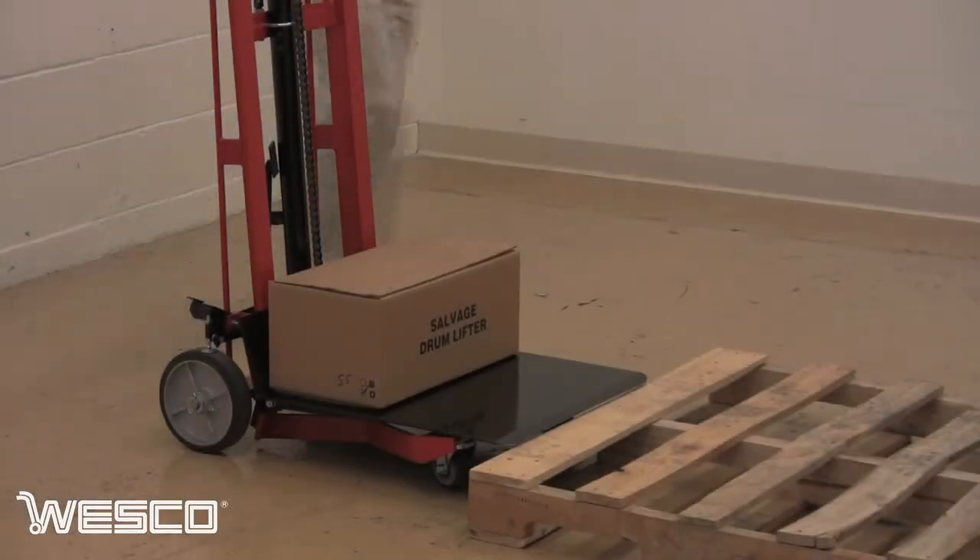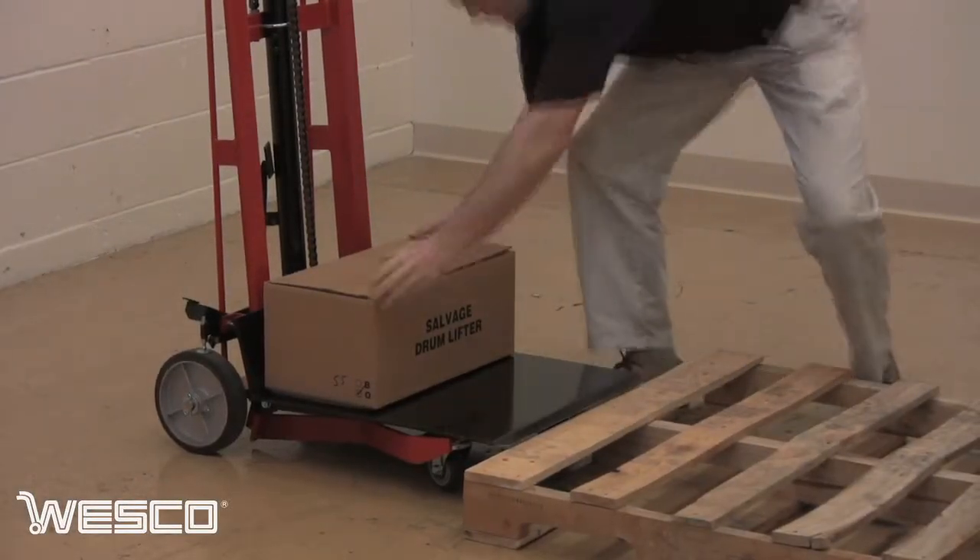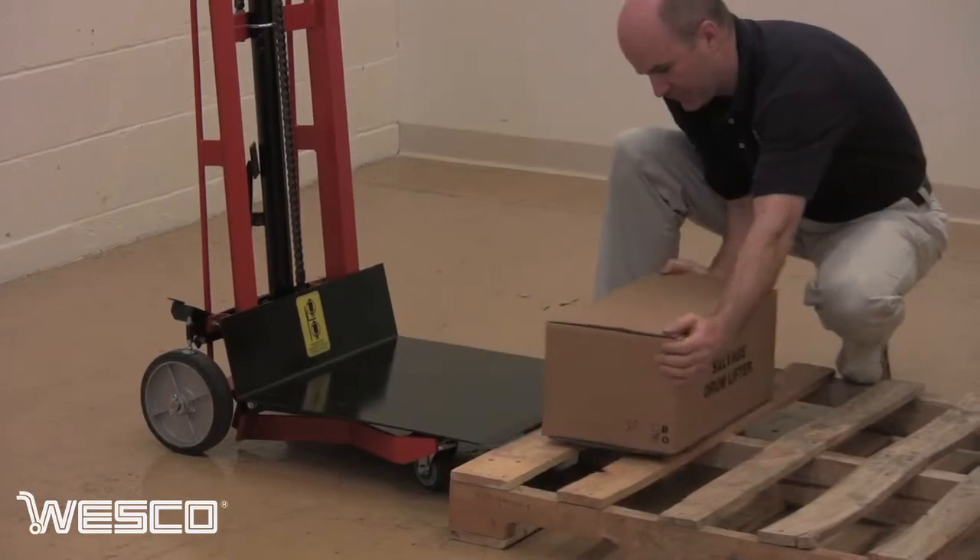With a lower platform height of five and three-quarter inches, Wesco's four-wheeled hydraulic pedal lift is perfect for loading onto or off of the skid.